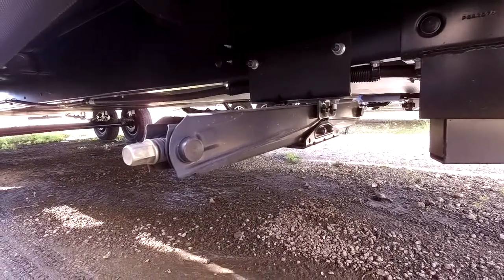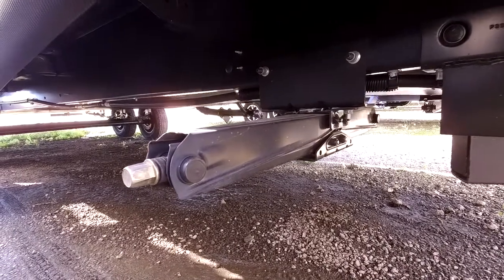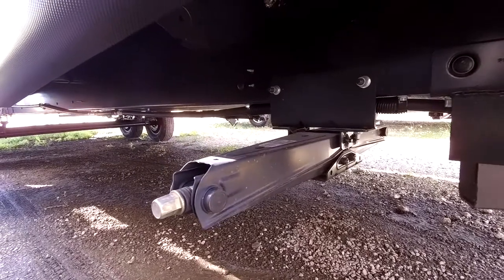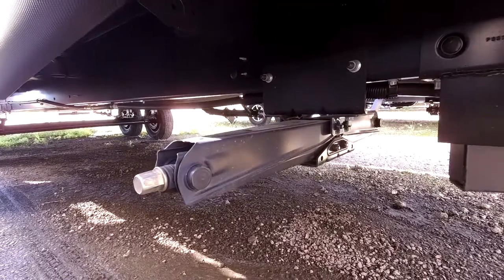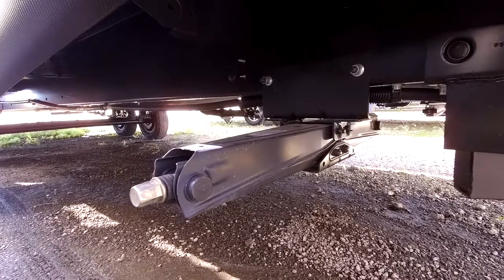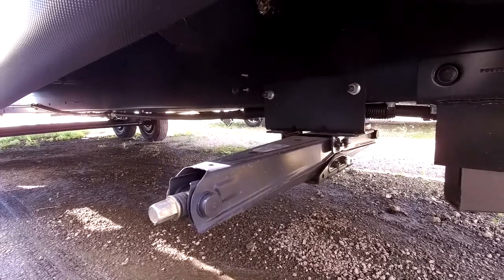Not all RVs come with stabilizer jacks, but this one does. I don't know why a dealership would order an RV without stabilizers, but some places do. This RV does have four manual jacks. They are not electric, but a really easy workaround is to get a drill with a three-quarter inch bit — you can more reliably and quickly raise and lower these jacks with that drill.